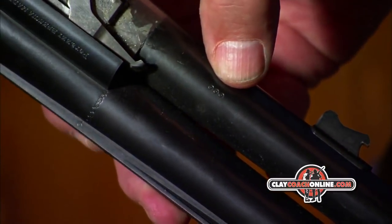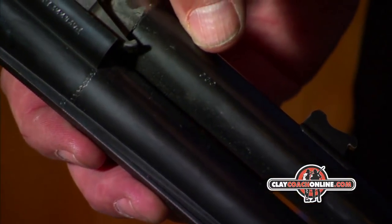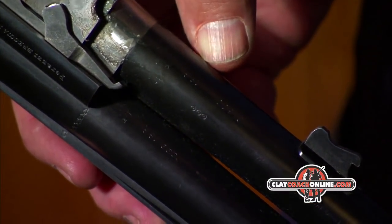It's got three-quarter choke in the bottom and three-quarter in the top — it's pretty evenly choked.